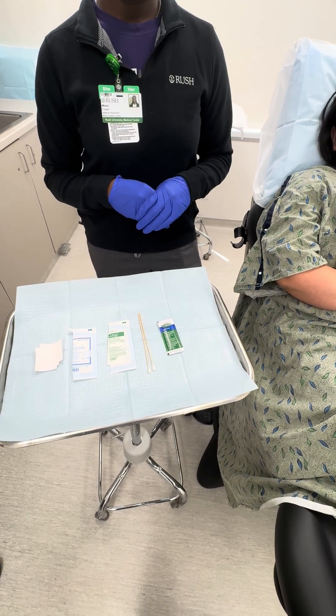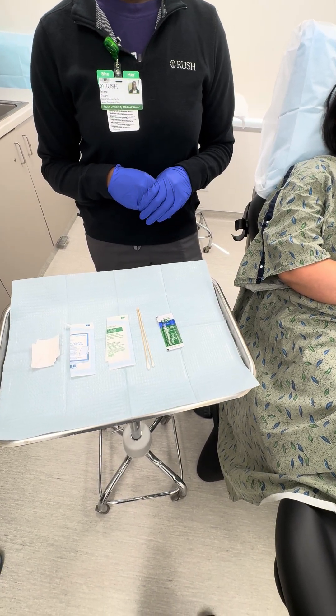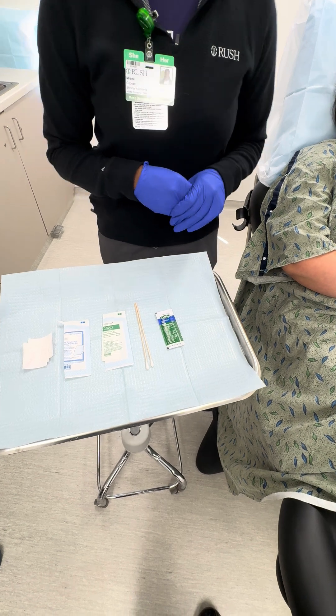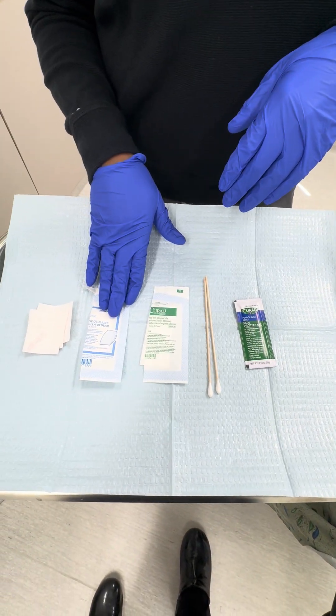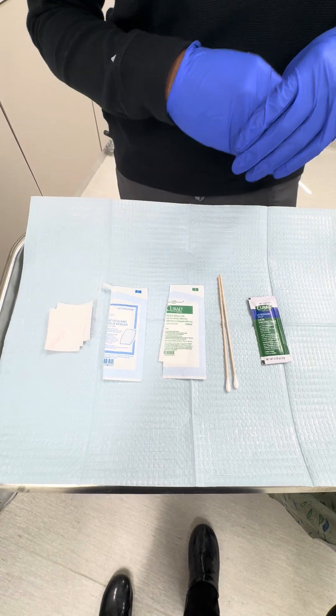In this video, we will review how to apply a pressure dressing after cutaneous surgery. First, we're going to be using a Vaseline, a Telfa pad, and a pad for pressure, and then we'll use tape to stick it on.